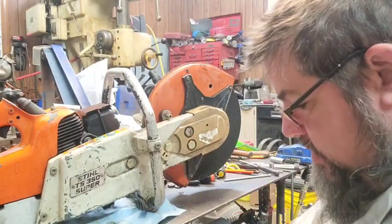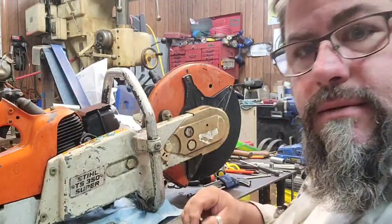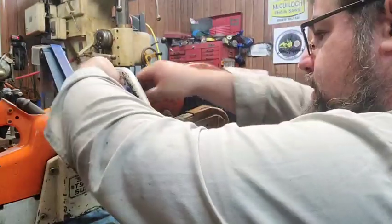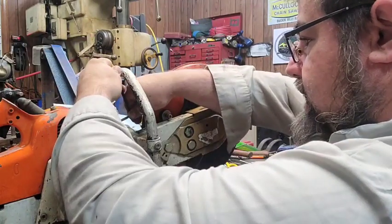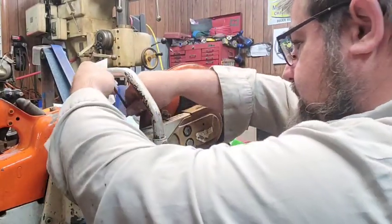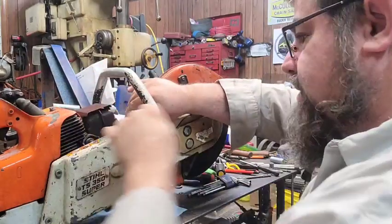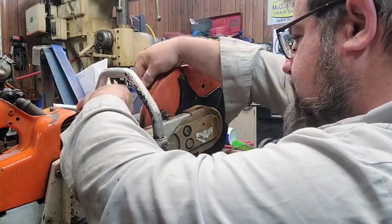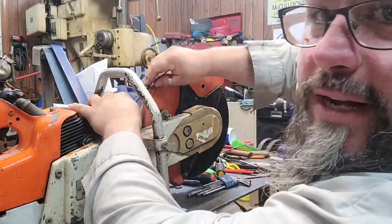Hello everybody! We've got an old steel TS-350 Super sitting here on the table. It belongs to my buddy Glenn. They're doing a little demo work today — it's raining a little bit and they're working on tearing something down and hauling it off. He said they went to crank the saw and it'll bump off but it won't run, and there's no exhaust coming out the muffler.